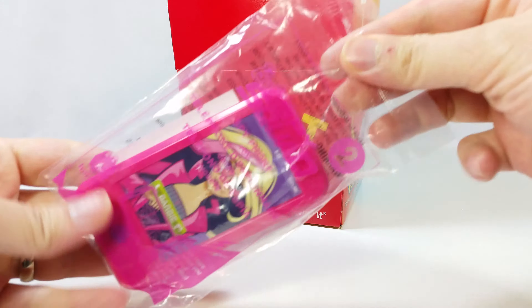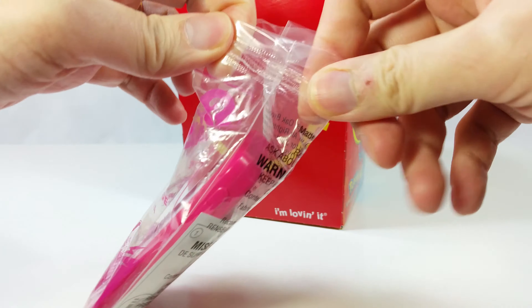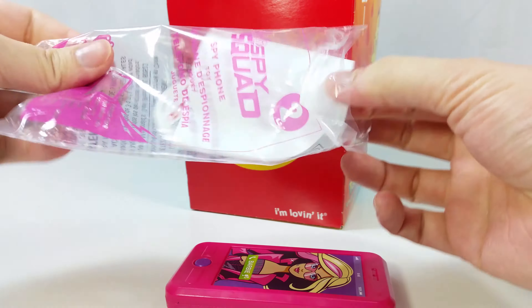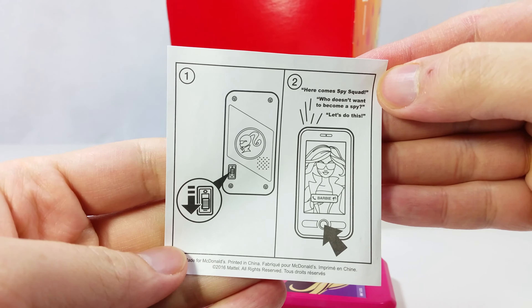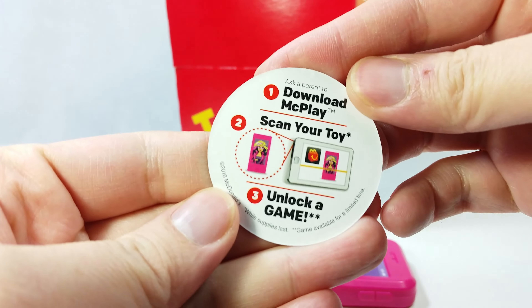We got a Barbie Spy Phone. This is number two in the series. Let's get this opened. We have some instructions — turn it on, push the button. On the disc is Agent Barbie again. Scan your toy.